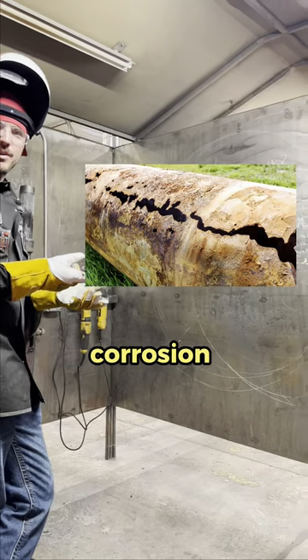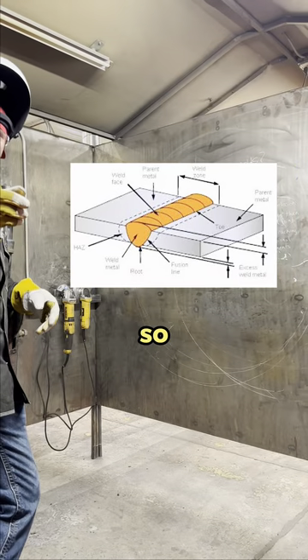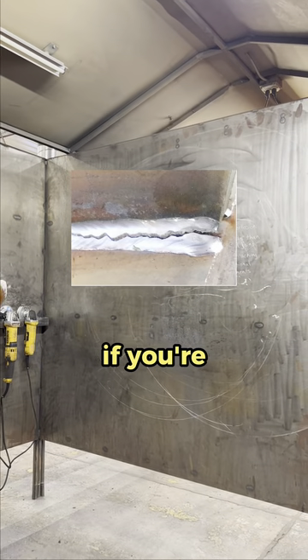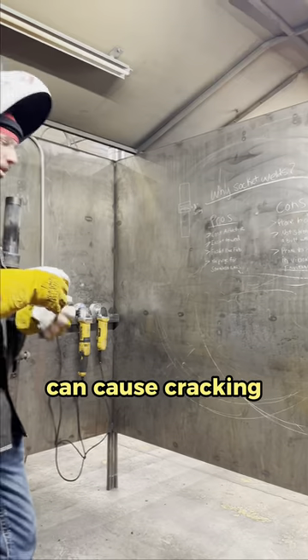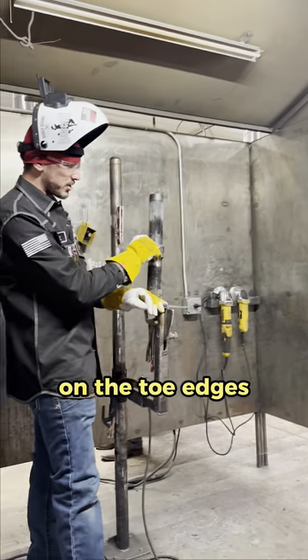Cons of them: they're prone to corrosion and they're not stronger than a butt weld joint. They're also prone to cracking if you're running a line that has a lot of vibration around it. Prone to a lot of movement can cause cracking on the toe edges of the socket weld.